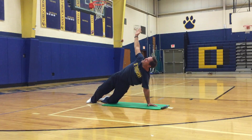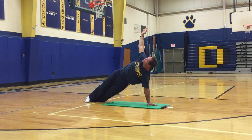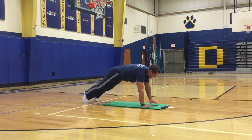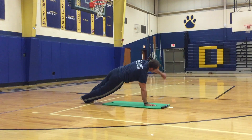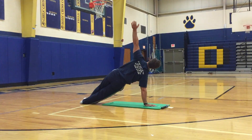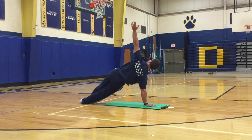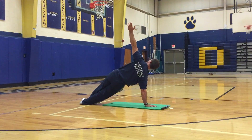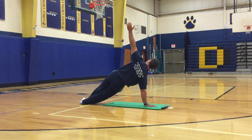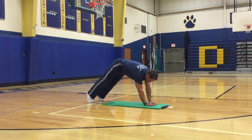Reach that hand back, feel that stretch in the chest, open up that heart. Feel your abs. Let's go back down. Stay in that plank position, other side — reach up to the left. Once again, if you need to modify it you can stick your knee down. Okay, back to downward dog.